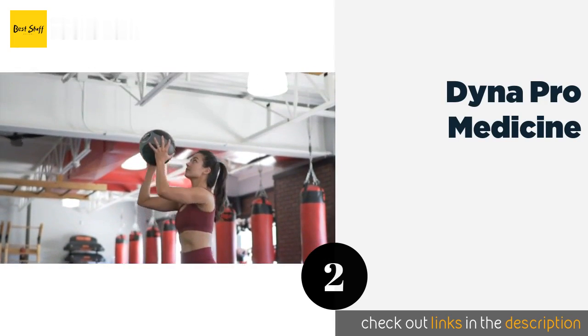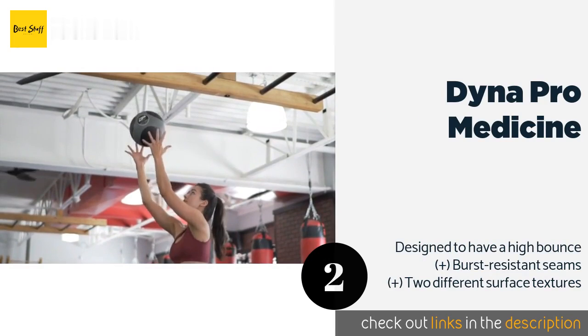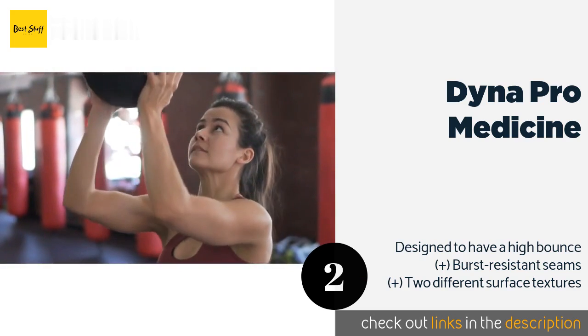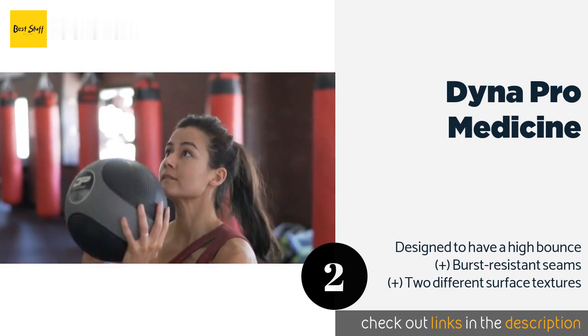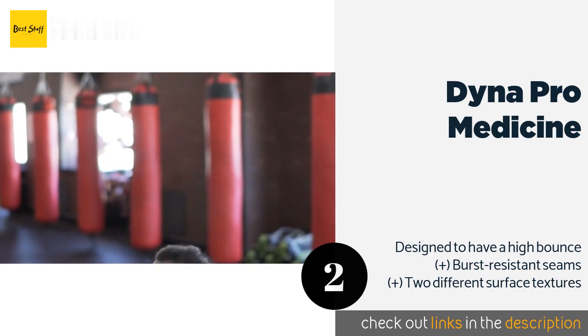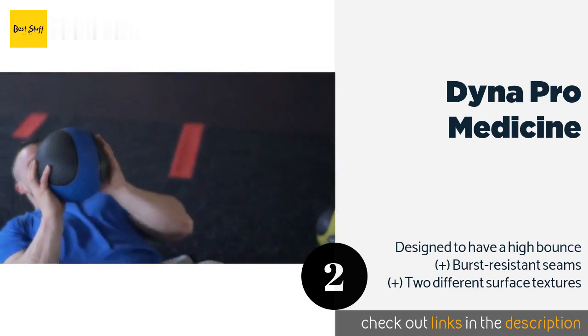The Dyna Pro Medicine Ball is reasonably priced and each one is color coded based on its weight, which is great for those times you have to switch balls mid-workout and don't want your body to cool down as you hunt for the one you need. The price is around $32. Check out the product link in the YouTube description below.